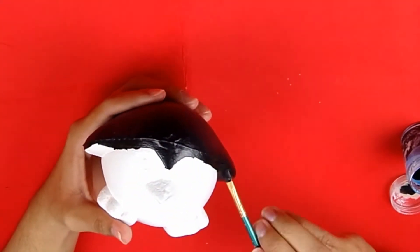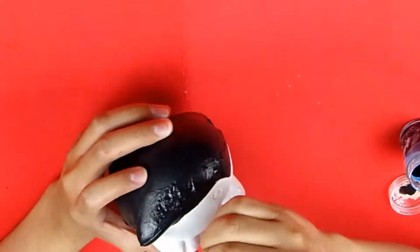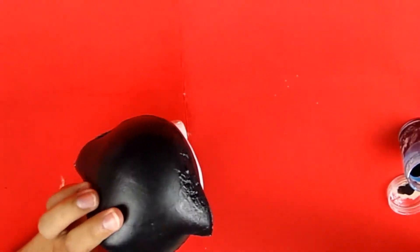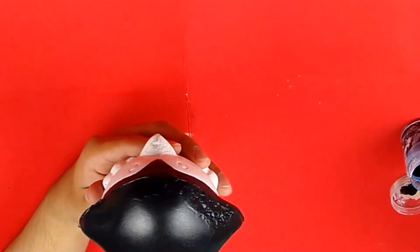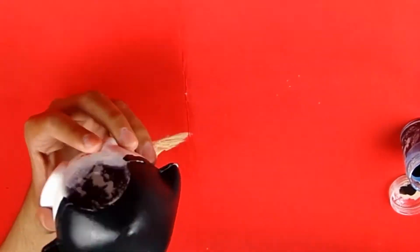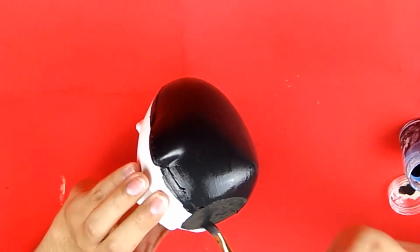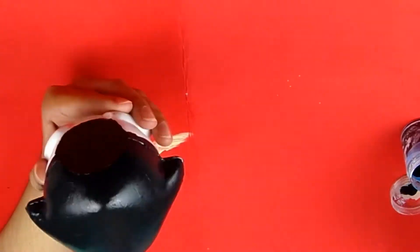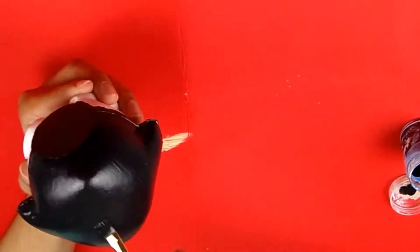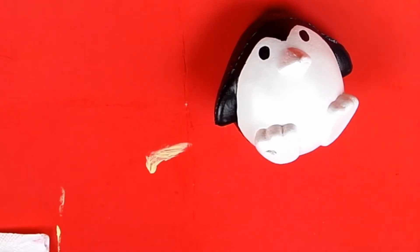Fabric paint is really the only paint that will work on squishies if you're planning to actually squish it, because any other paint will just crack off over time. But if you're painting the squishy just as decoration and not to squish it, you should be fine with acrylic paint. Since I can't resist squishing them, I went with fabric paint. The patch job wasn't perfect but the black does cover it okay, and for my first repair I think it came out alright — I definitely learned a lot about fixing squishies with this one.